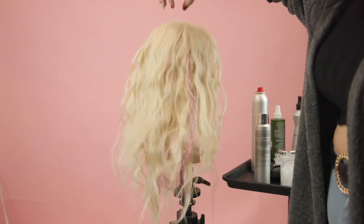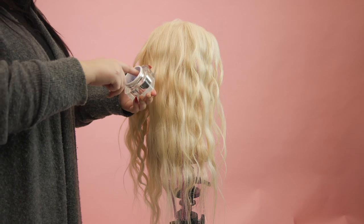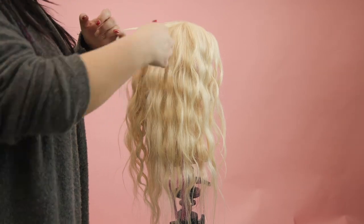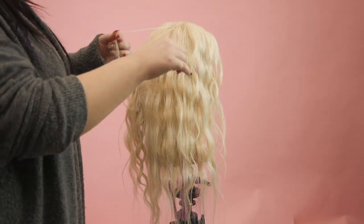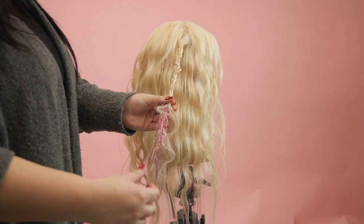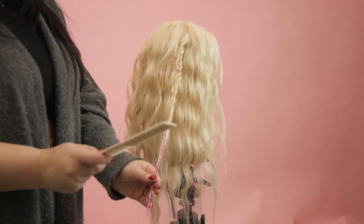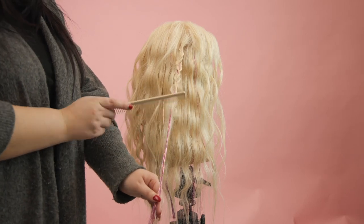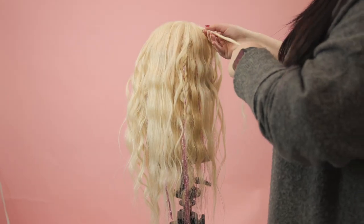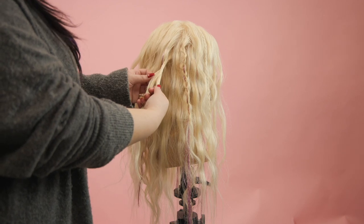Then I'm just going to brush it out — see how the tinsel just makes everything pop. Now I'm going to go in and do a bunch of little braids and fishtails to give it that really boho festival look, taking variations of bigger and smaller braids. Instead of using an elastic to tie them off, I'm just going to take a comb and back-comb the end a little bit so it stays without an elastic. The more random, the better.